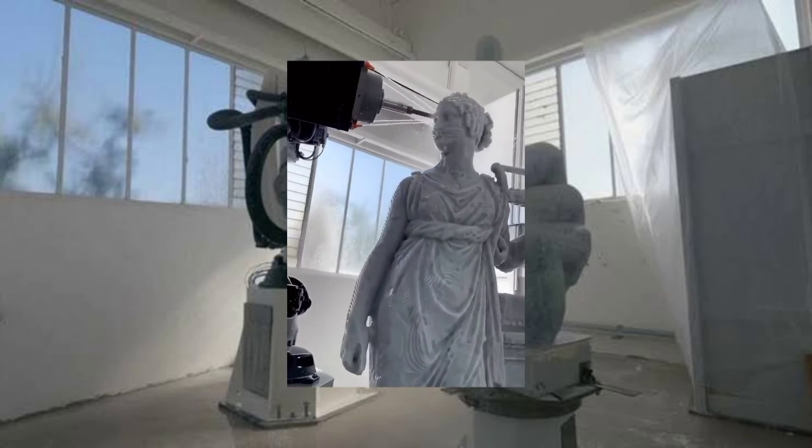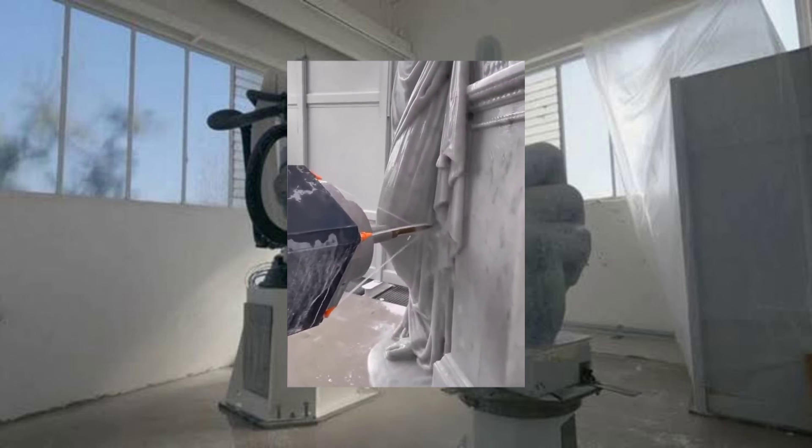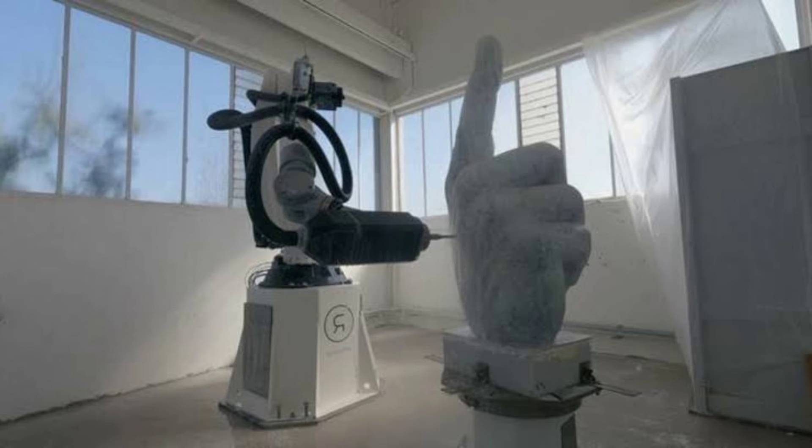Roboter is a robot chisel from Italy that can produce detailed marble and stone sculptures like a real artist. It uses a self-programming software called Oro-S that simplifies the production process and reduces material waste, energy consumption, and production time. It works by starting from a 3D file and automatically converting the model into tool paths without the operator's intervention. It then uses a multi-axis industrial robot with a chisel end effector to carve the material according to the desired shape and pattern. The benefits of using a robotic chisel instead of a human one are that it can achieve higher precision, accuracy, speed, and consistency, as well as handle complex and large-scale designs.